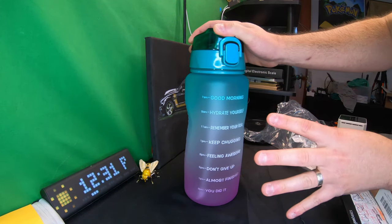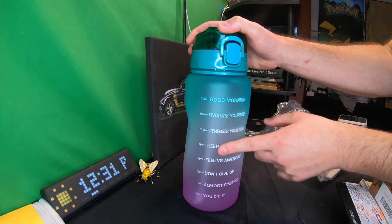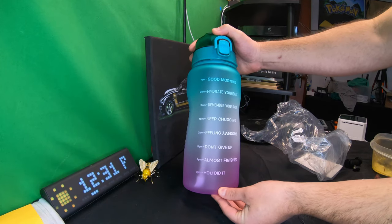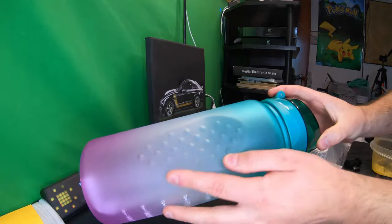The goal of this bottle is to promote drinking water. You can start at any time you want, but you want to fill it up when you wake up in the morning and have it completely drank by the time you go to bed, whatever time frame that is.